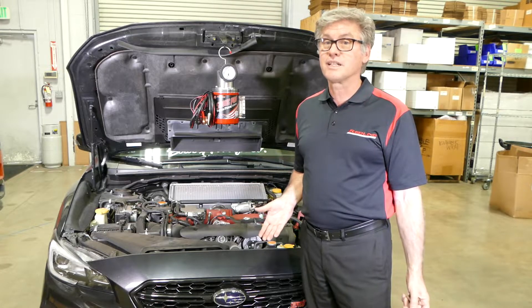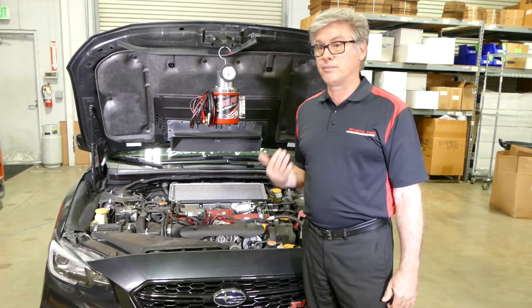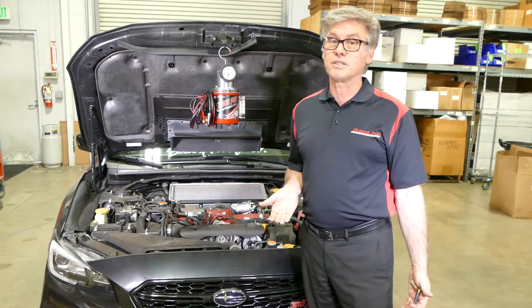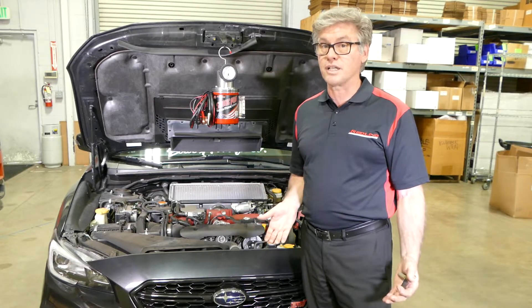Other vehicles unfortunately don't have that — most modern cars don't have that evap service port anymore. So where do you go? My first thought is you want to not disturb the fuel cap, for the simple fact that it may be your leak point. Most commonly it's a damaged fuel cap, and over time that seal may have worn. There are internal seals inside that fuel cap that may be damaged and you can't see it. So I want to keep the fuel cap on the filler neck and test another way.